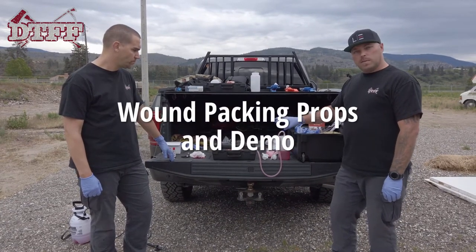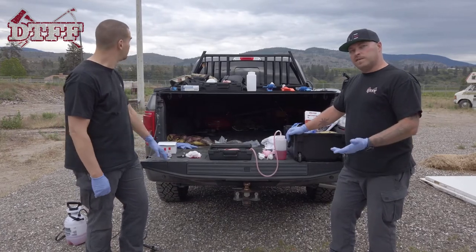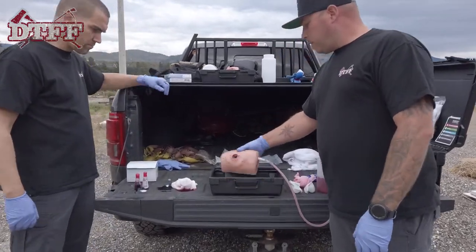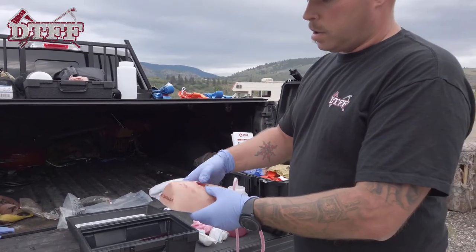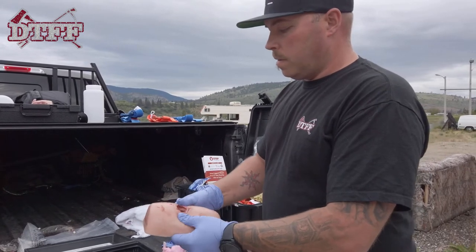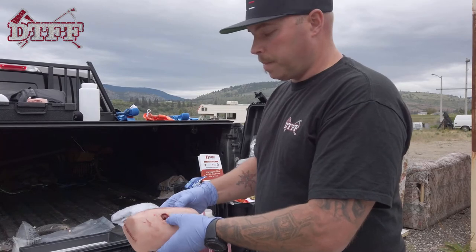So some of the wound packing stuff we're gonna cover — if you have a bit of a budget and you're able to purchase stuff, there's a lot of good product out there. This one is very functional: it's a big GSW simulator, it's got bone in it as well, it's made by Truclot. There are lots of different devices out there. It's very rubbery and feels very similar to pushing into somebody's body.